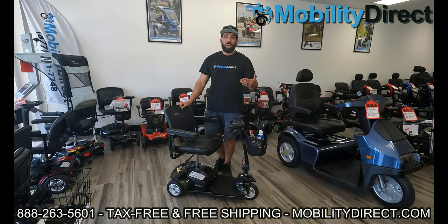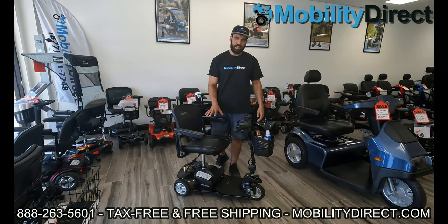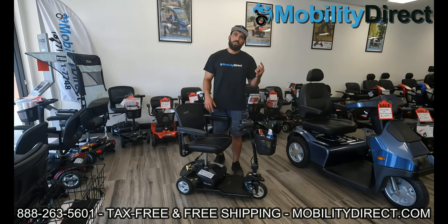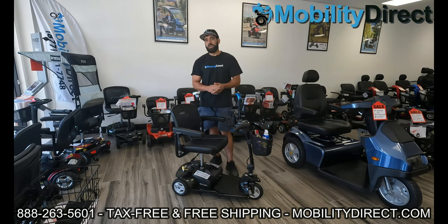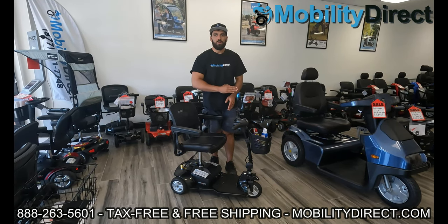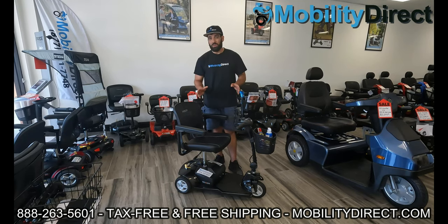Lithium batteries last longer, weigh about half as much as a traditional battery, and the warranty is 11 years compared to about a year for a standard sealed lead acid battery. I highly recommend checking them out. More importantly, take care of your batteries — I'll put a link in the description to our video about battery maintenance. The biggest tip is don't let that battery meter go all the way to empty or even close to it. Try to start charging at about halfway.